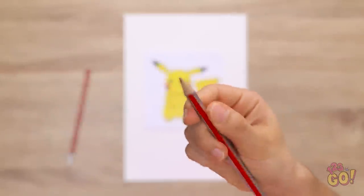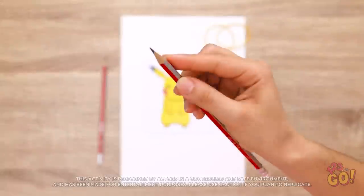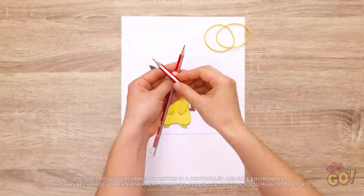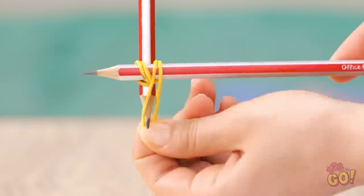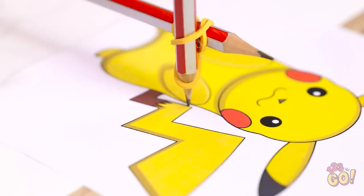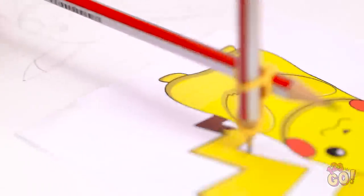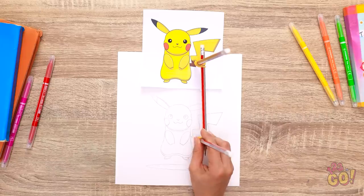I'll need to sharpen this pencil — that reminds me, I need to buy a pencil sharpener. I'll take another pencil and wrap a rubber band around them, then do the same at the other end. Now I'll draw around the image and follow the lines — the second pencil will trace it onto a blank piece of paper. It's so much easier than drawing freehand.